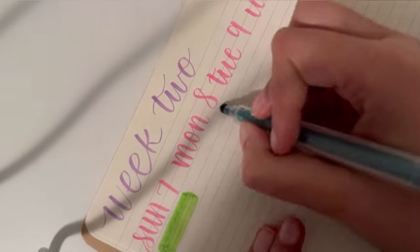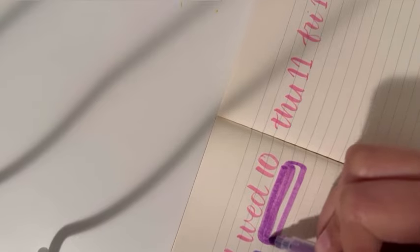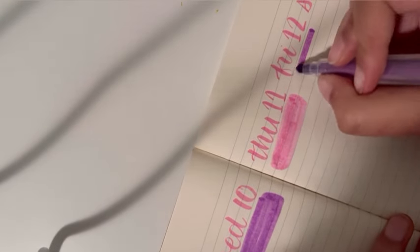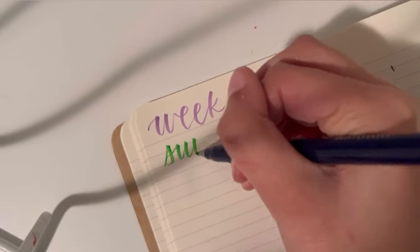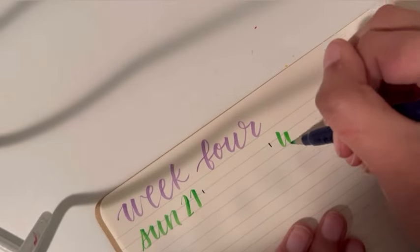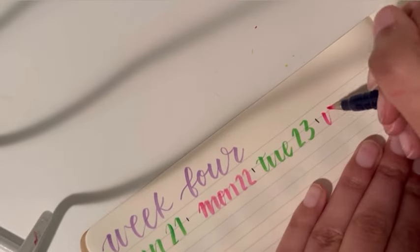As I went on, the spreads changed a little bit — they weren't uniform — but I think that's fine because it's a learning process and it got better as it went on. This bullet journal was a lot of fun to make, so I hope I'll stick with it for the rest of the year and I hope you guys will join me on that journey.